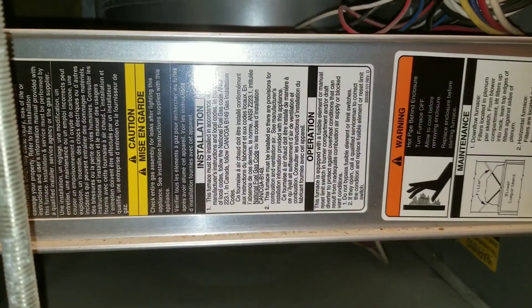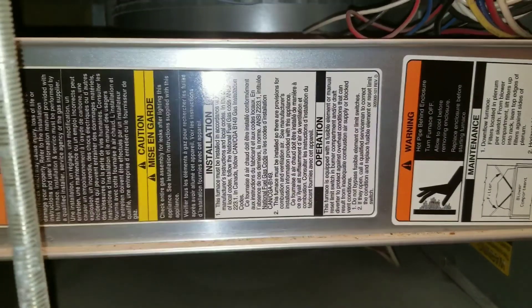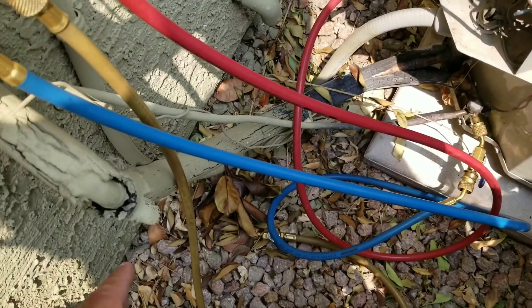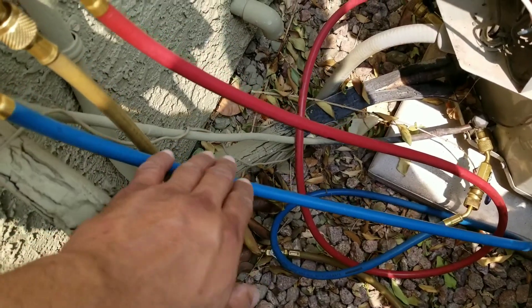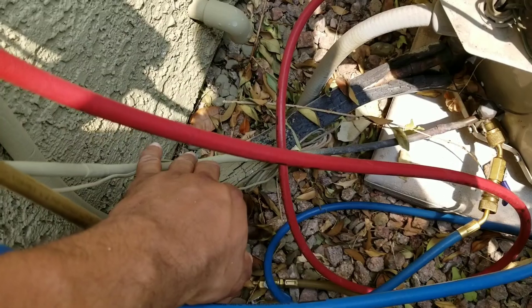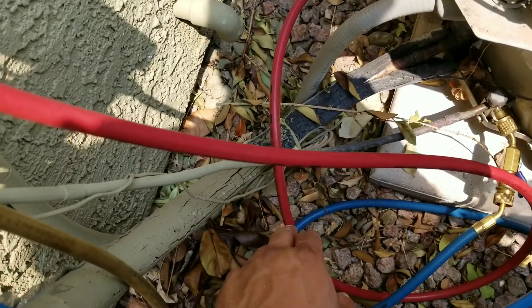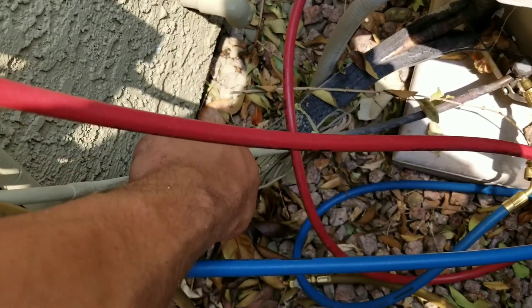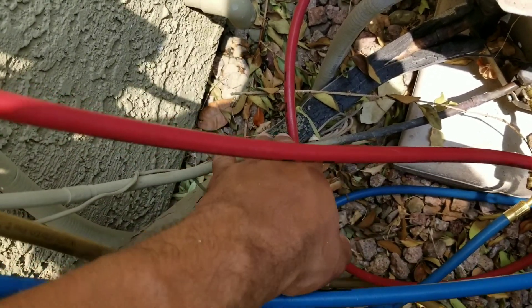The possibility that's left is going to be a restriction in our lines. Sometimes when you're dealing with a restriction, you want to come here and check your lines outside by your condenser. Usually if there's a filter dryer, sometimes the filter dryer will get clogged up. This one doesn't have a filter dryer, but if you do, you want to inspect that.